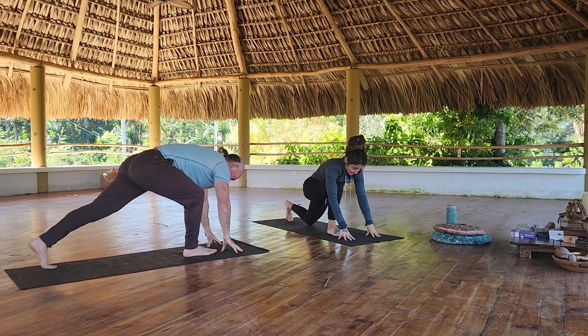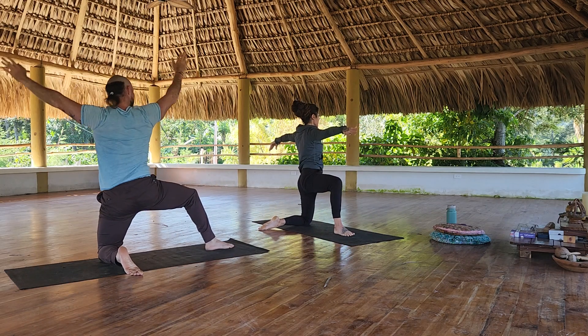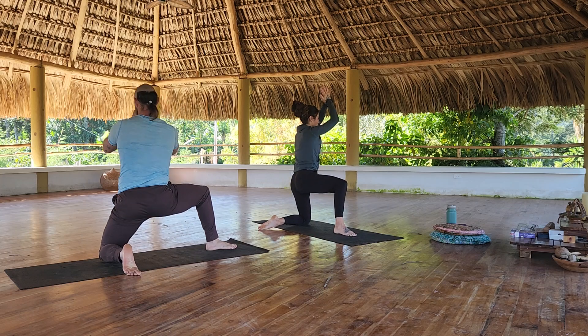Step the left foot back, come down onto the knee, kick down the foot, come on up. Gate pose — we'll just do one time. Hands meet at high prayer. Lunge to the inside of the right knee. And then switch sides.